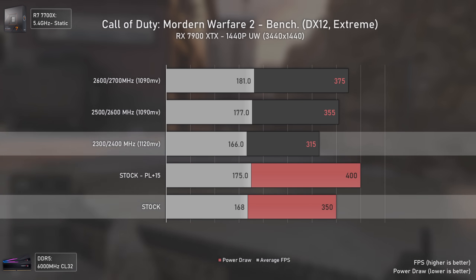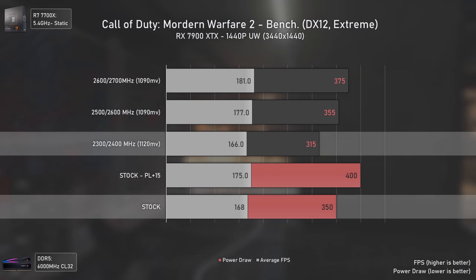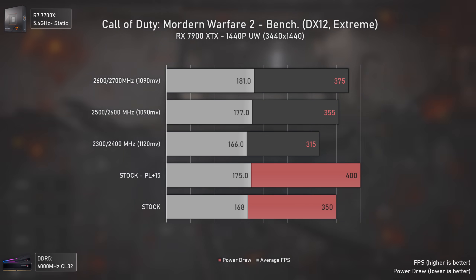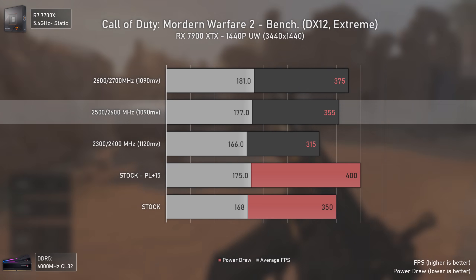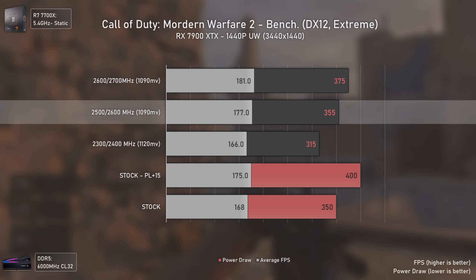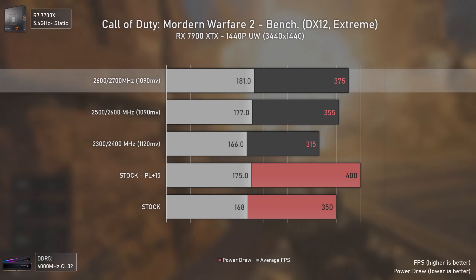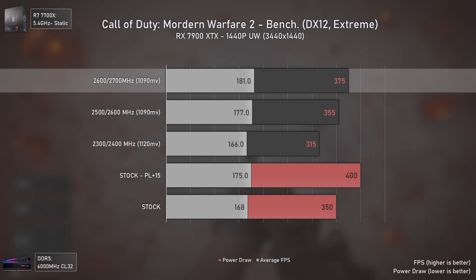The 2300/2400 MHz settings use 35 watts less power draw for only 2 average FPS less — something that would never be noticed in real gameplay. The best results are the 2500/2600 MHz settings, delivering higher performance than both stock options at around 355 watts, which is acceptable for a top-tier GPU. Even the 2600/2700 MHz settings pushed a bit more FPS without reaching the 400 watt power limit.